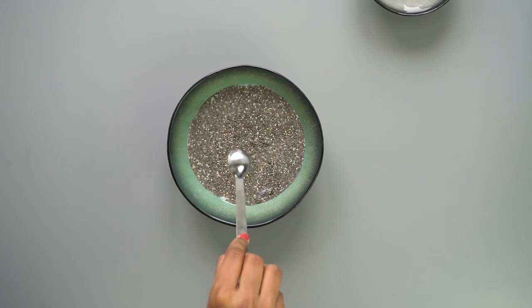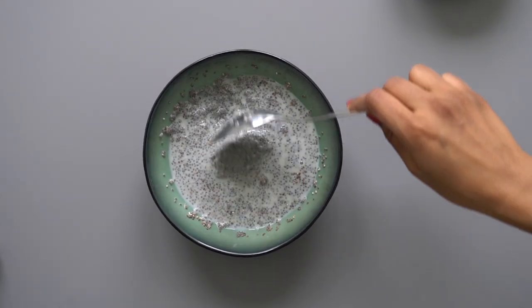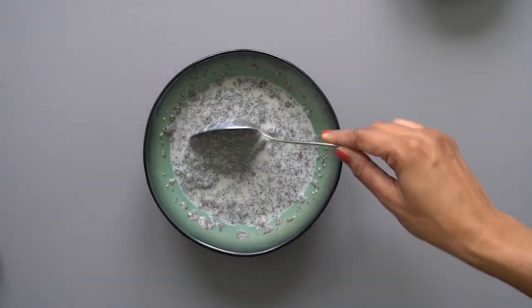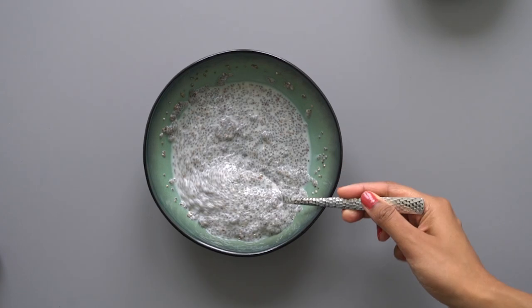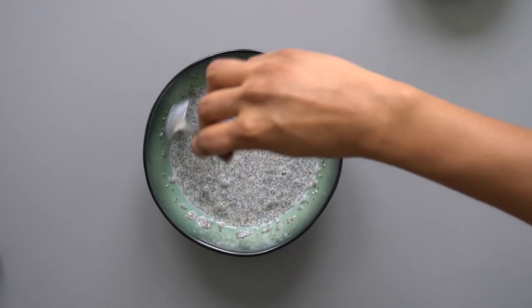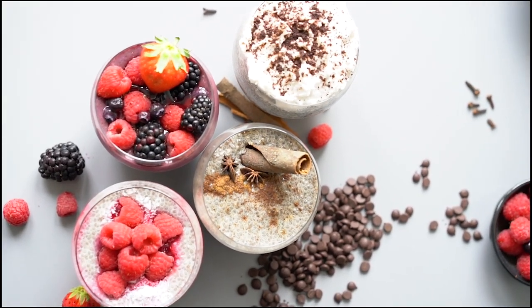All we need to do is mix all ingredients together and let that sit for 10 minutes. As you can see it has formed a gel. Now you can put this in the fridge for at least an hour or overnight it for breakfast in the morning. This will ensure that it is chilled, thick and creamy. Now I'm going to show you four flavors to upgrade your chia game.